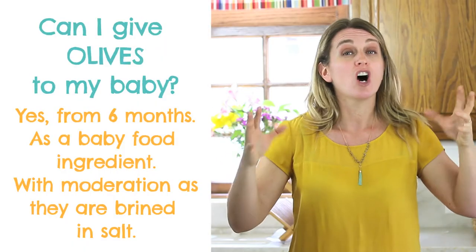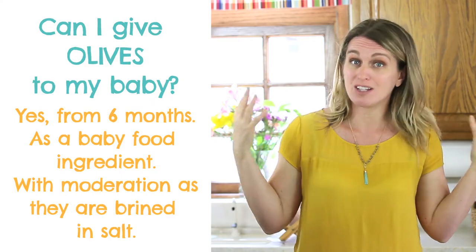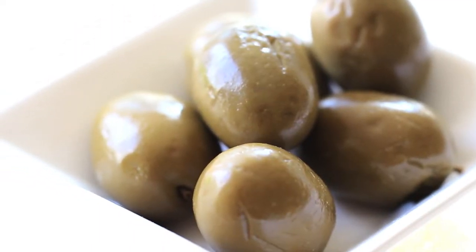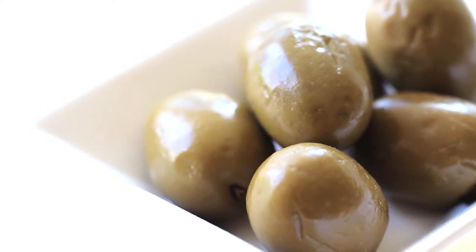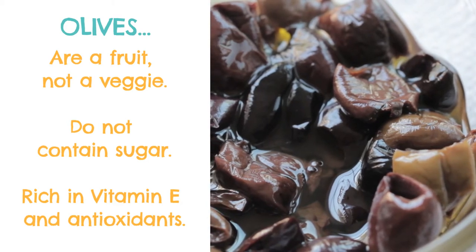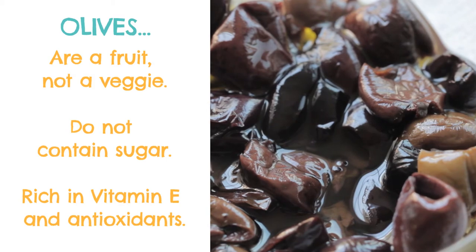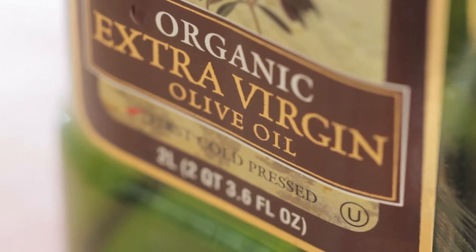First thing, I want to talk about olives. Olives are a lovely baby and toddler ingredient. They are a fruit, not a vegetable or nut — they are fruit like peaches or apricots. The only difference is that they have way, way less natural sugar, as you can tell, and they have way more oil in them. That's why from olives you can make extra virgin olive oil.